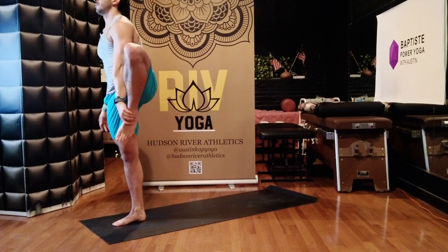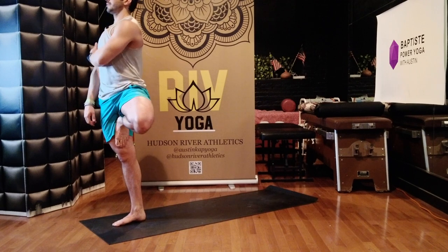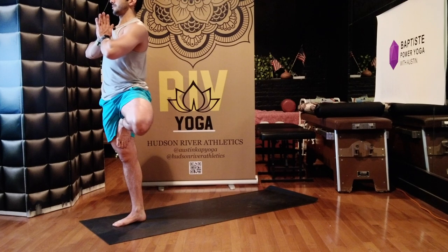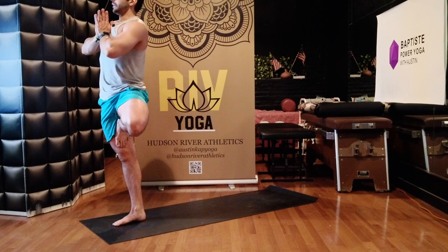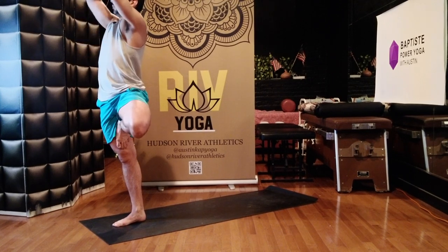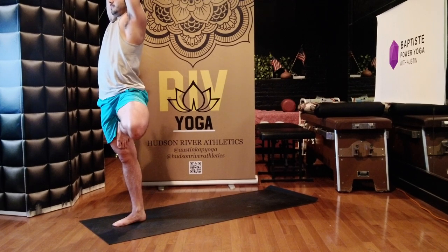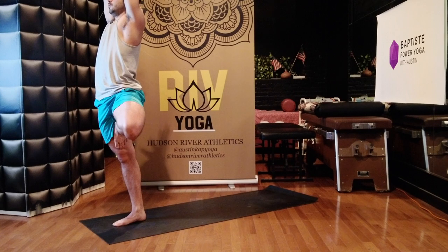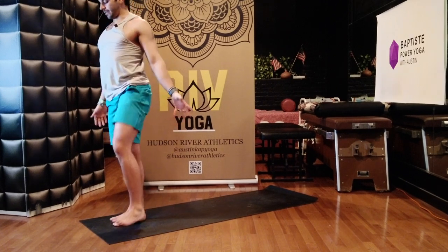Tree — take the sole of your left foot to the inside of your right quadricep, the standing leg. Rest your eyes on one point. Bring your hands to a prayer position. Press your lower foot into your standing leg and your standing leg back into your upper foot. Reach your arms up. Keep the pressure of the push between the feet and the legs. Inhale, exhale. Huge breath in. Tadasana — arms alongside you, upper foot to the mat.